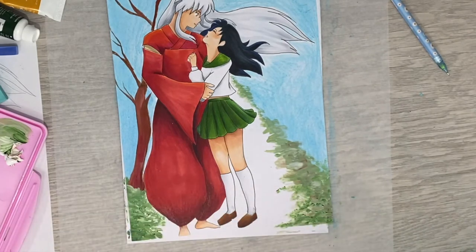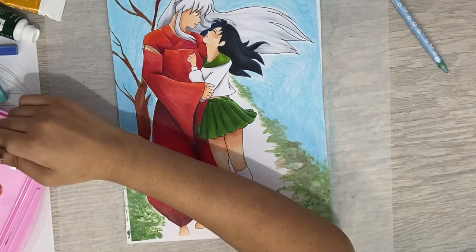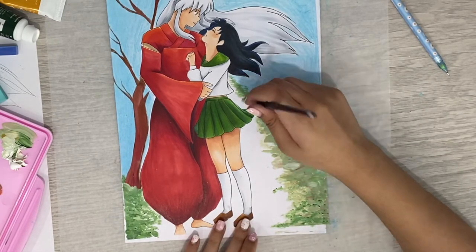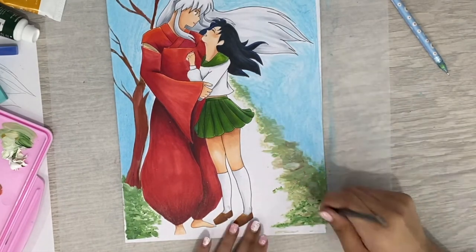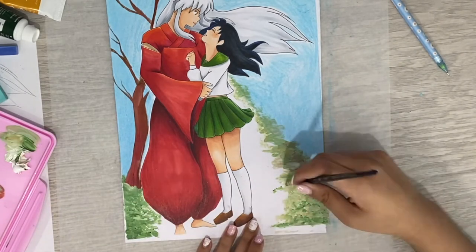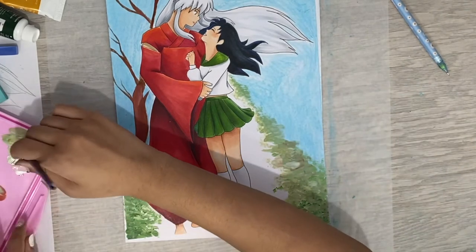And that's kind of what I did when I first got serious about learning to draw — I would just sketch out the drawing, ink it maybe, and then just color the whole thing in with colored pencils. Which, of course, there's nothing wrong with that at all. But that's what I did.